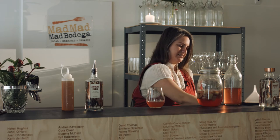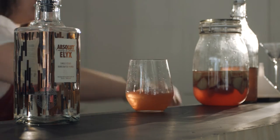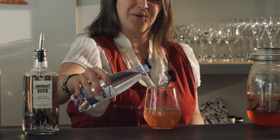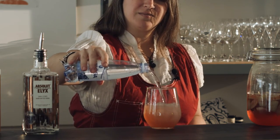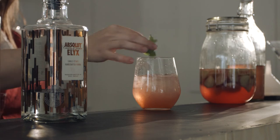Add some fresh ice and some soda to give it a little perk. Then garnish with a few fresh mint leaves.